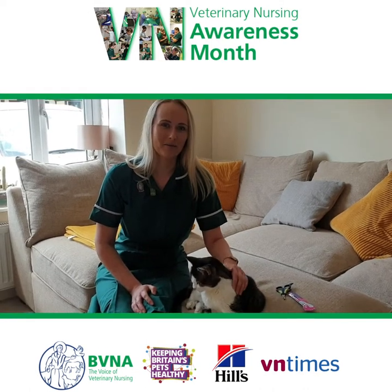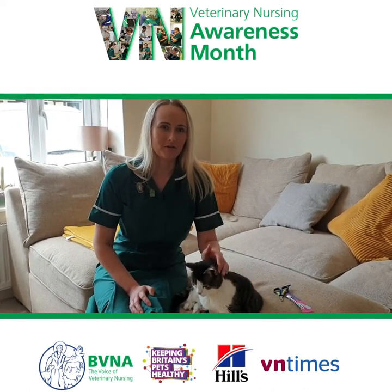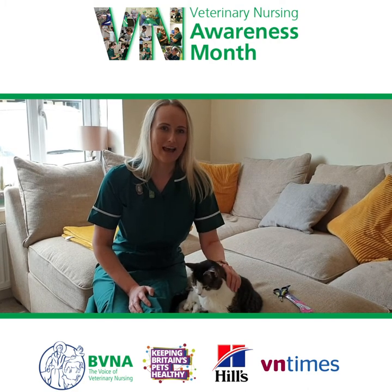Hello, my name is Chloe and I'm a registered veterinary nurse. In this short video, what I'm going to show you is how to clip your cat's nails at home.